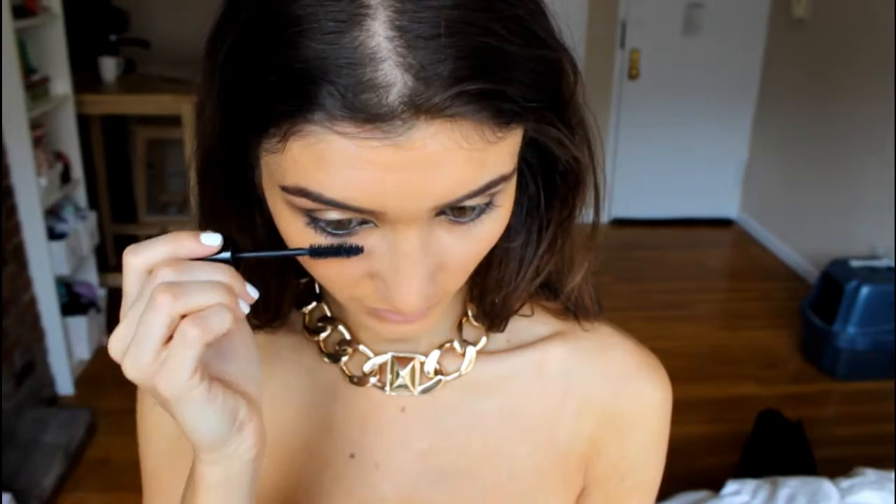I'm using the Luminous mascara — I've been using this for years and will never switch. It works so well and this is in the shade Black as Black. I'm going to put on quite a bit; I don't consider it a coat until I've finished one eye and moved to the next, so really it ends up being a lot of coats.